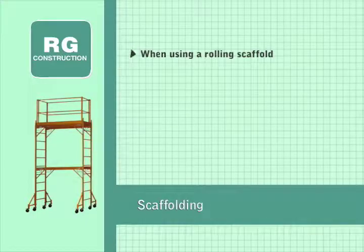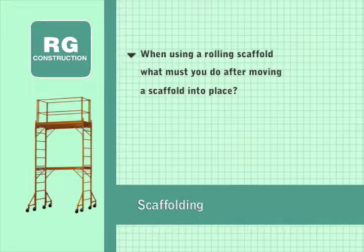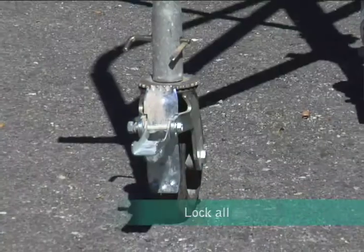When using a rolling scaffold, what must you do after moving the scaffold into place? Lock all the casters so it can't move.